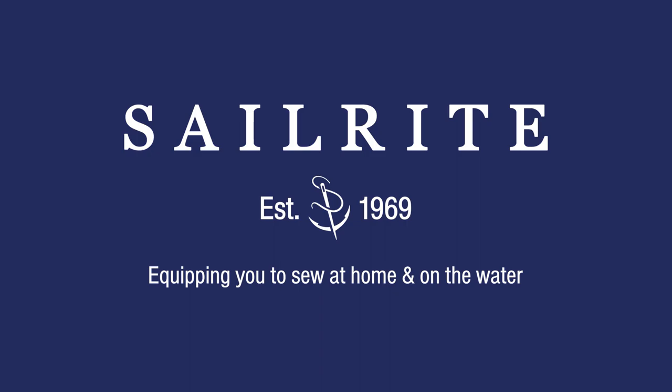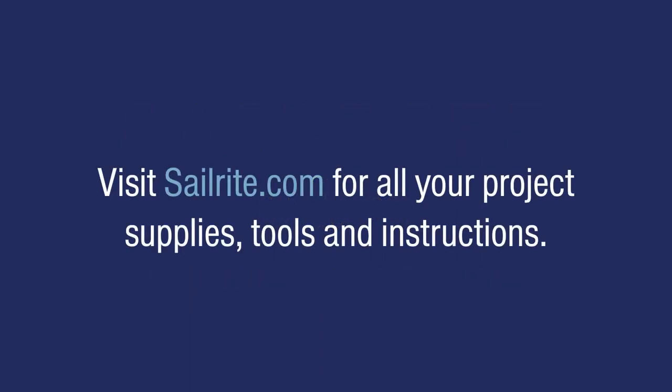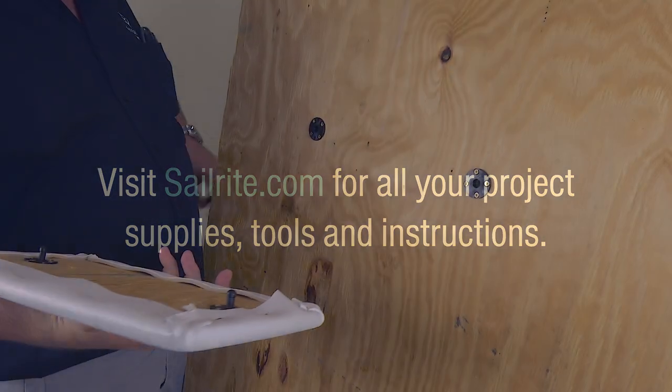This video is brought to you by Sailrite. Visit Sailrite.com for all your project supplies, tools and instructions.